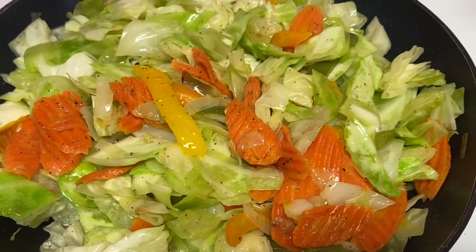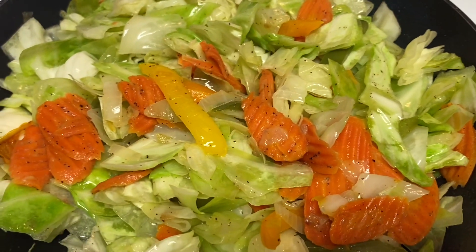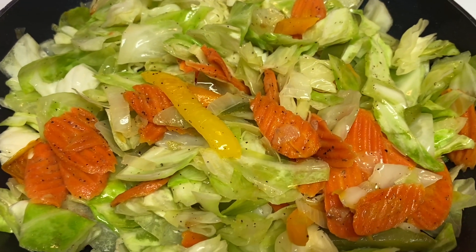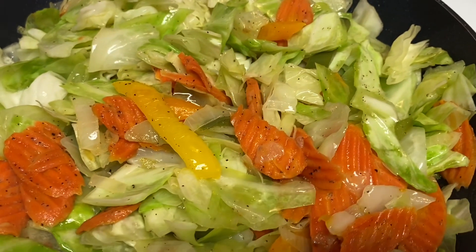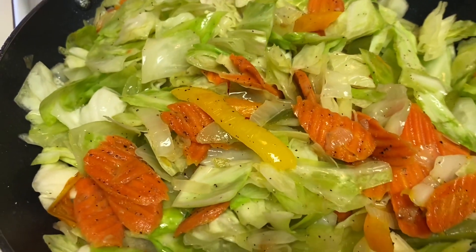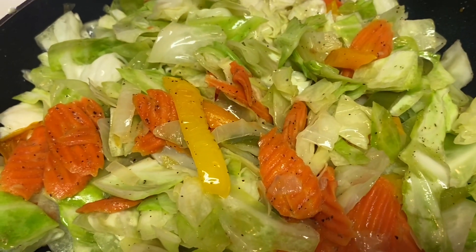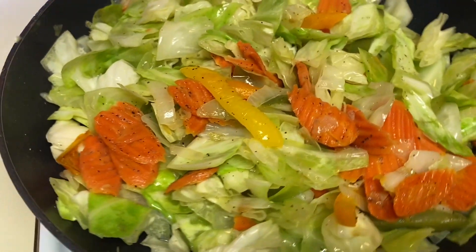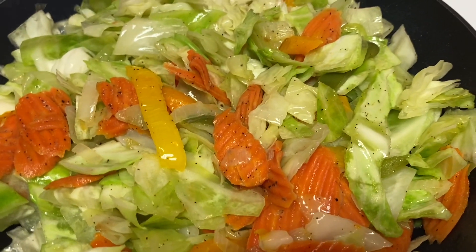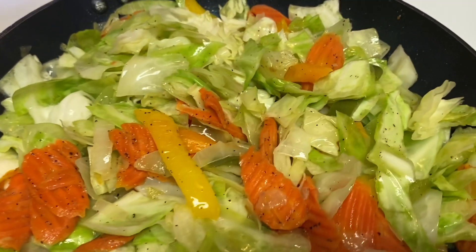As you can see, the cabbages are cooking down really well. I added yellow bell peppers, carrots, green bell peppers, an orange bell pepper, onions, salt and pepper, a little sugar, and I added a little garlic powder as well. They're cooking down really good, and this is really a good dish — a quick meal, because cabbages don't take long to cook at all.